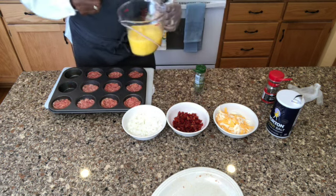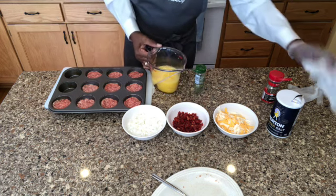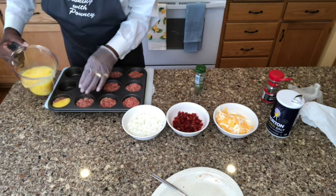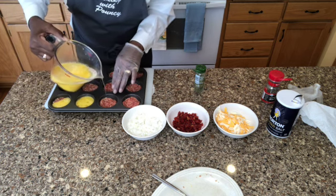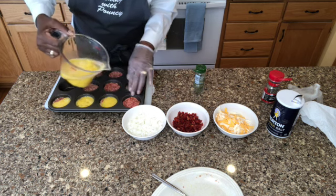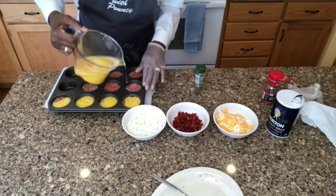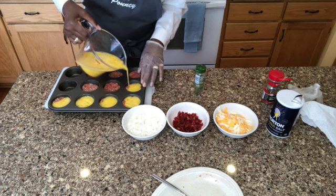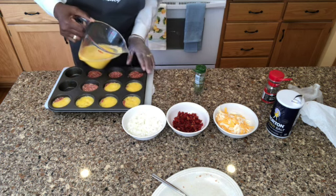A little bit of egg mixture in each one — not too much. I'm going to do that first and come back if I need to. I don't want to overfill them and have it running over, because that'll make a mess. The guy I saw making it on the video ran them all over — I'm going to leave well enough alone. So far, so good.